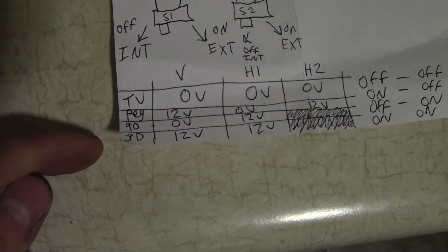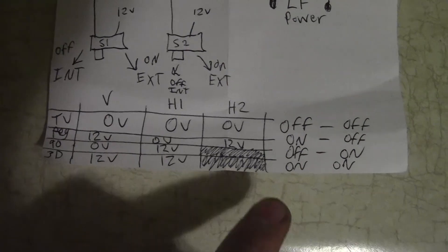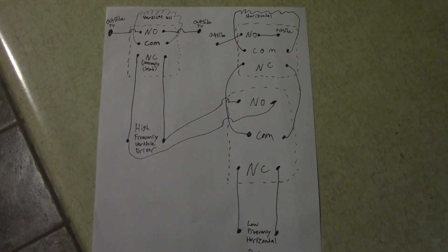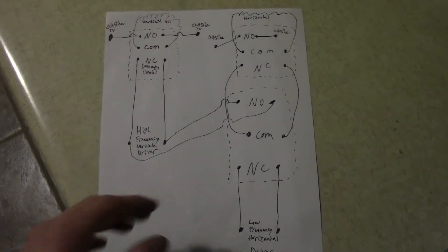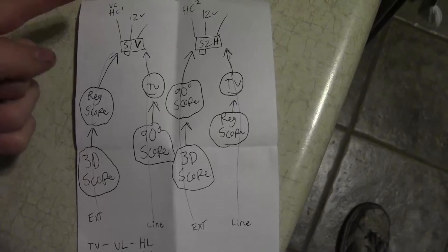If you're using switches, put one switch between the power supply and one wire, and another switch between the power supply and the other wire — basic on/off switches. You'll control the TV by different combinations of switches. Here is a chart of the four functions: TV, regular scope, 90-degree scope, and 3D scope, along with the three relays. Two relays are tied together. The switch combinations are: both switches off for regular television, one on and one off for regular scope, the second one on for 90-degree scope, and both on for 3D scope.